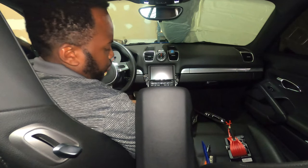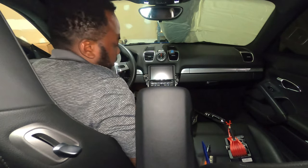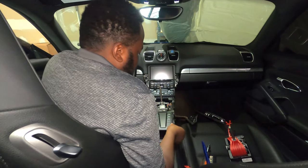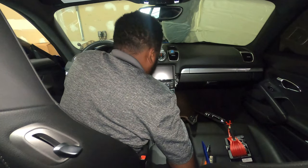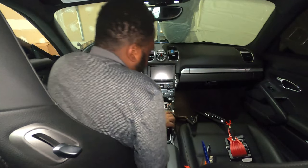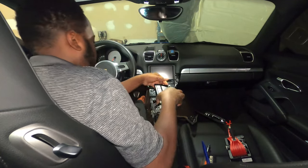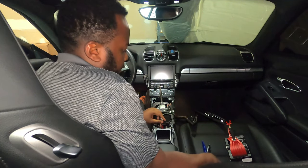You can also remove this piece here by simply lifting it. Next, you have to remove the center stack — close the armrest and simply lift it from the corner. There you go. Make sure you also unplug it here and put it to the side.